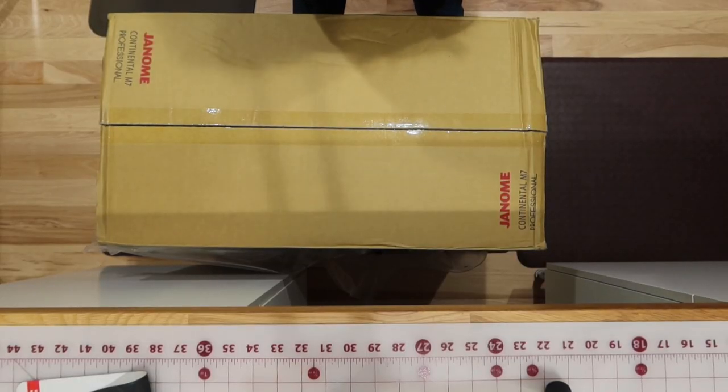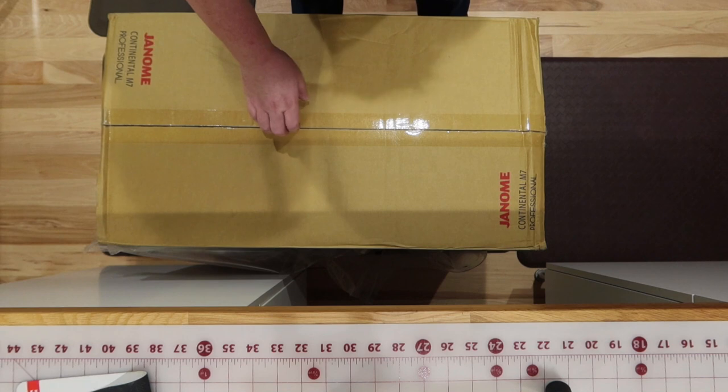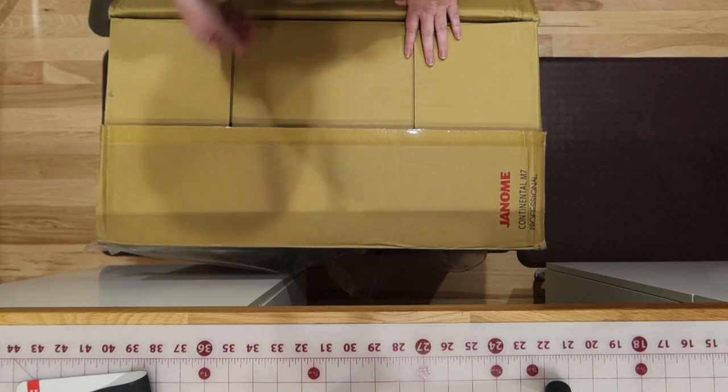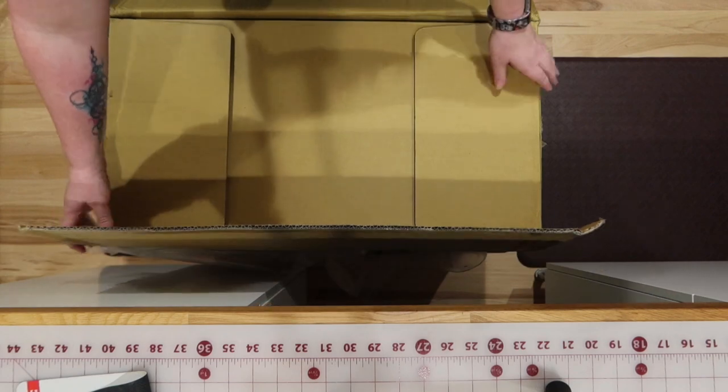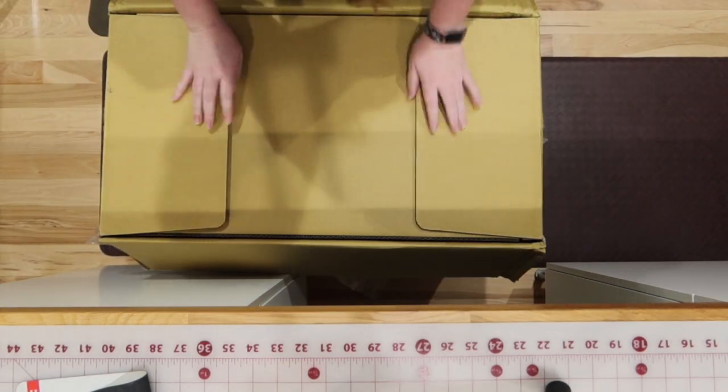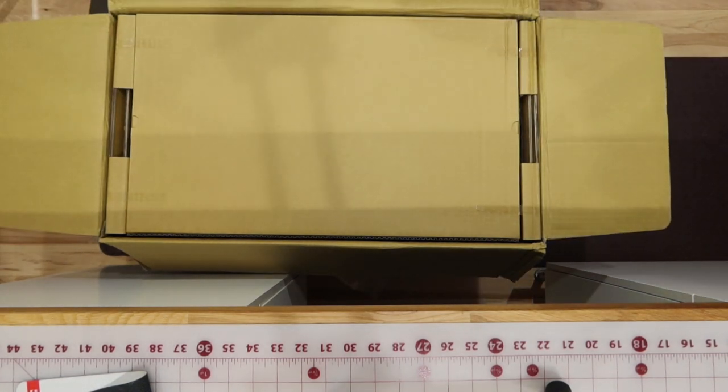I thought I'd give you a little overhead view. You guys are getting more cinematography than you ever get on my vlogs, but I thought I would give you a little view of what it's like to unbox this baby. Oh look, another box! Yay!